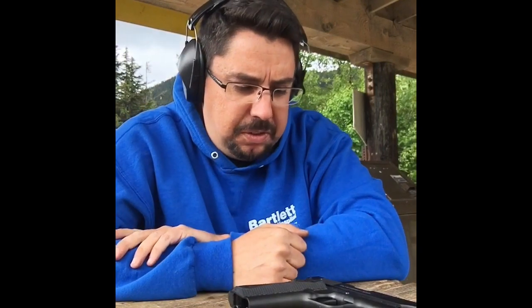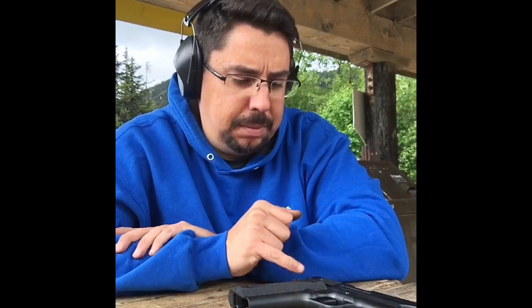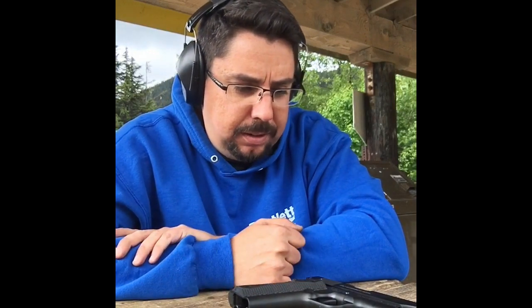Still not bad. Feels like a 1911, looks like a 1911. Trigger — yeah, if you get going a little too fast it'll kind of hang up on you a little bit, but I mean it's not a striker fire. It works. 280 bucks, go get one.